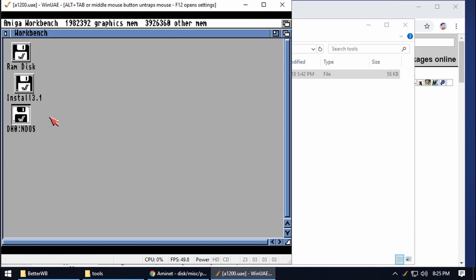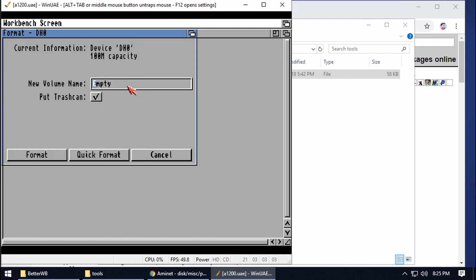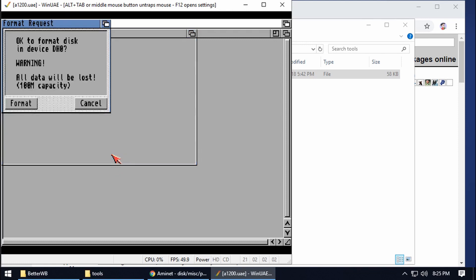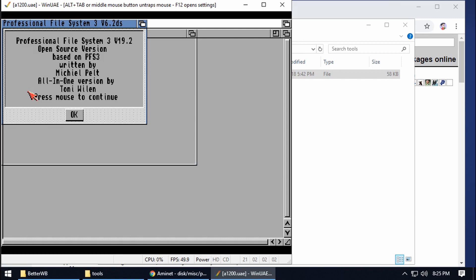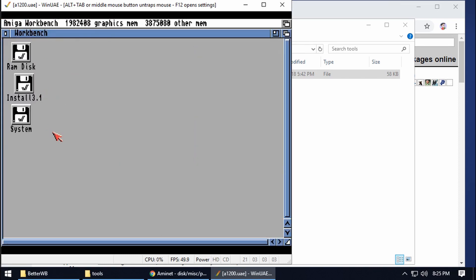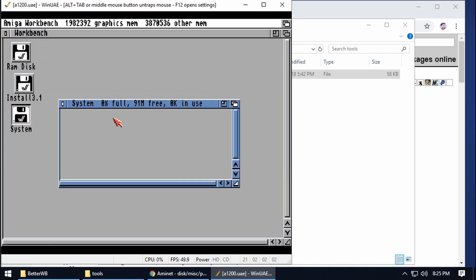Select the drive and right-click, hold down right-click, go up to Icons and then Format Disk. We can then format it — call it System, give it a nice name. We don't need a trash can, so do a Quick Format. It warns you that everything will be wiped — that's fine, confirm. You'll then get a splash screen showing it's being formatted in PFS3, which is a good indication the PFS3 thing is working. Our system hard drive is now formatted.